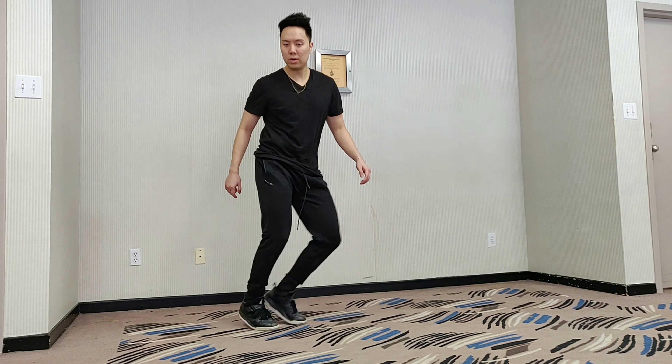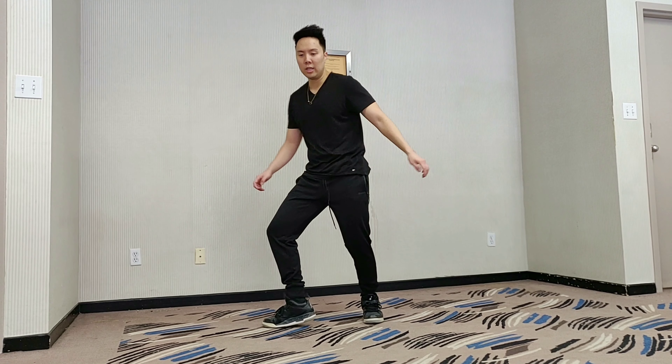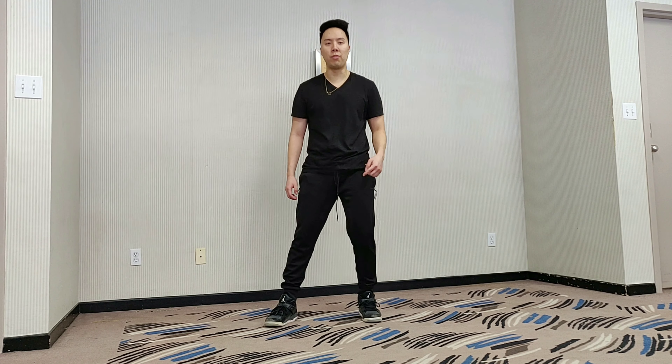Step and twist on the toe, twist back. Step, twist on the toe, twist back. This foot is going to drag this way, but it doesn't have to touch the floor.